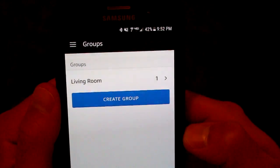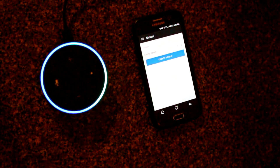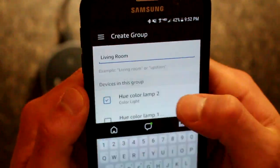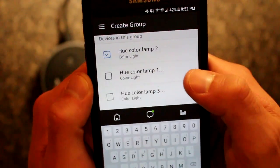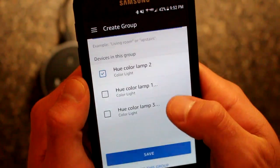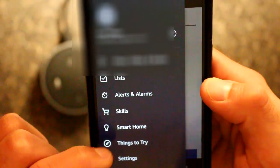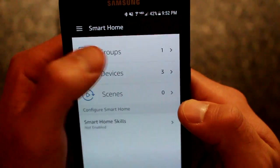Let's see if we can control the Living Room. Alexa, turn on the Living Room. Okay. I can group whatever I want into the Living Room group — lamps, light strips, or any sort of smart device that I want to come on at the same time. You just do that here under your main menu: go to Smart Home, and after you've discovered your devices, you can group them together.